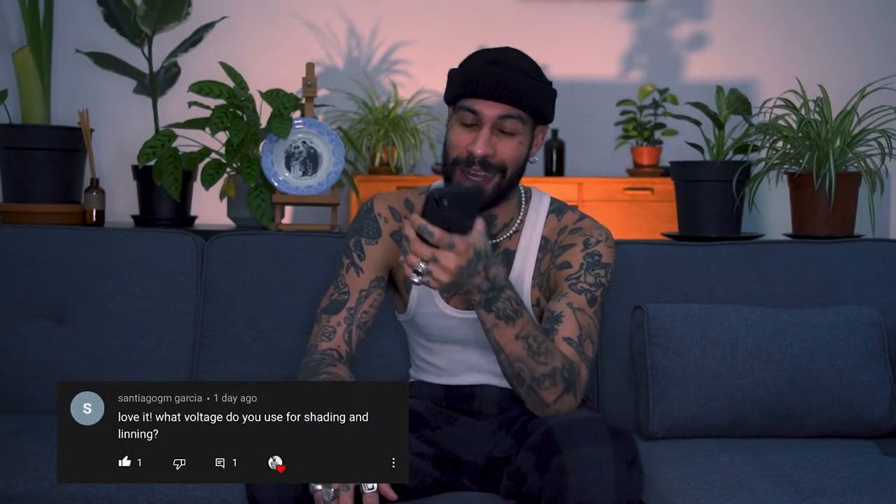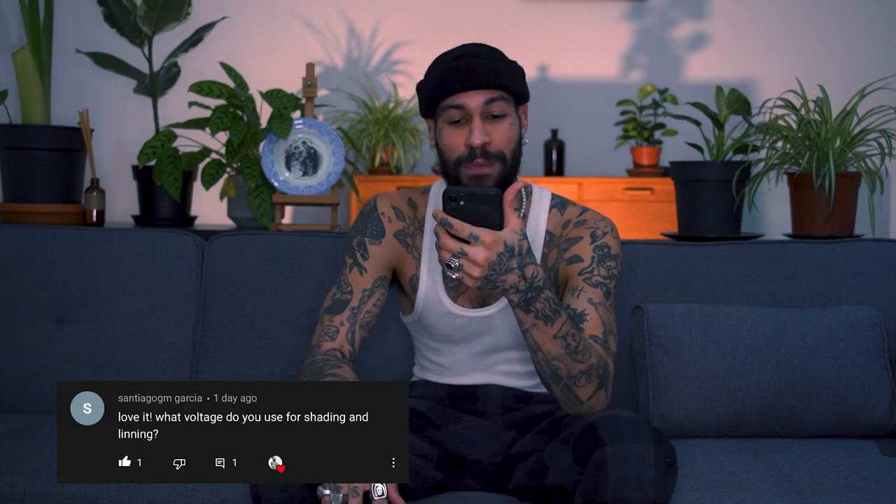Today we are going to answer the question of Santiago Garcia. He was wondering what voltage do I use for shading and lighting.